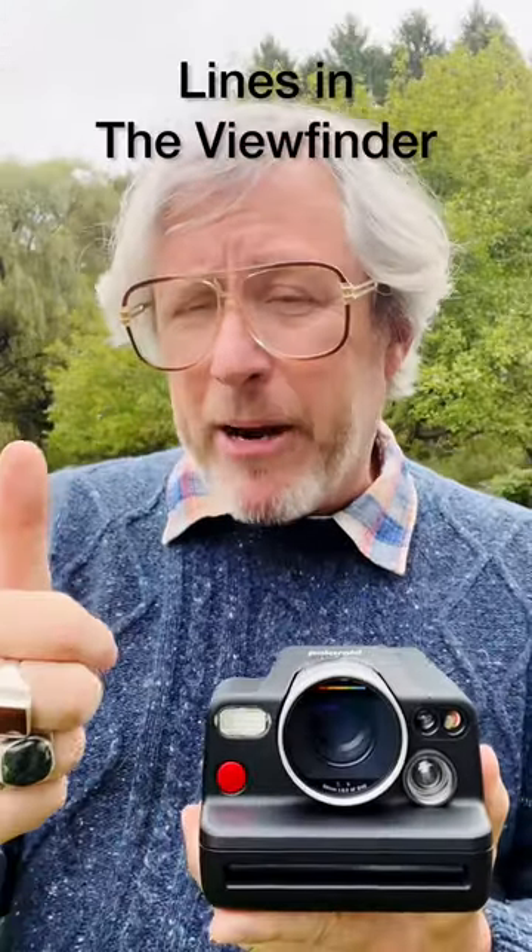When I look through the viewfinder, it's nice, it's big, it's bright. It shows me really everything that I need. It's a fairly accurate viewfinder. It has parallax correction built into it. And even with someone like me who wears eyeglasses, I have no problem whatsoever looking through the viewfinder.